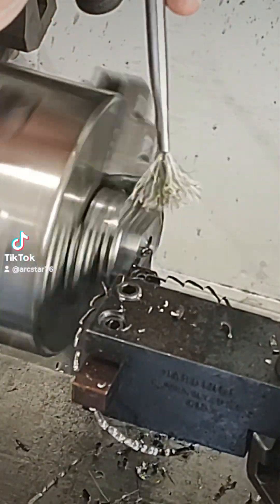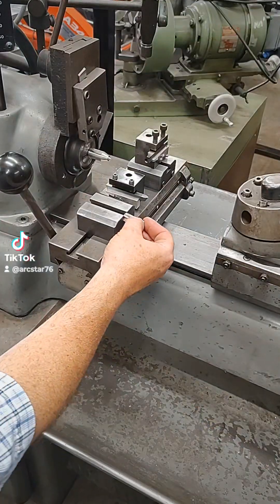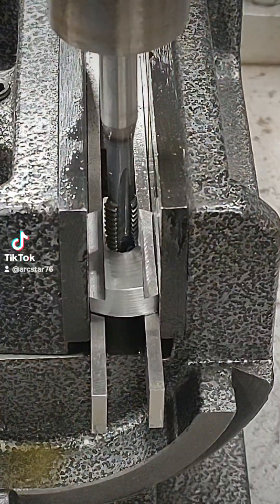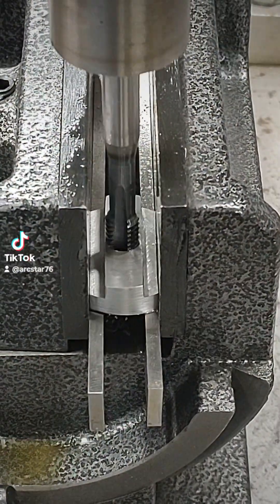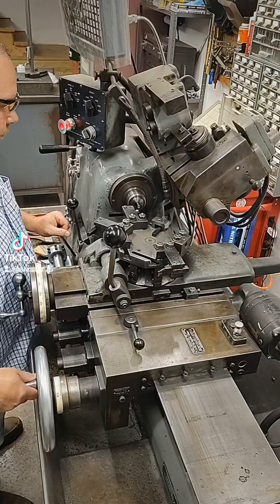This was incredibly hard stuff. I'm not sure exactly what it was, but it was really tough to turn. So there it is — just getting a test fit. I hand-tapped these because I didn't want the threads to go all the way through the t-nut.